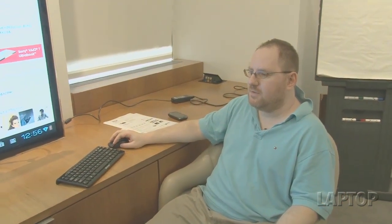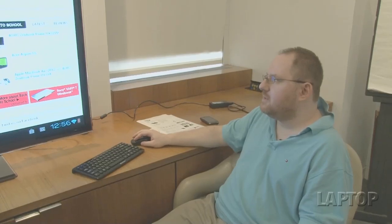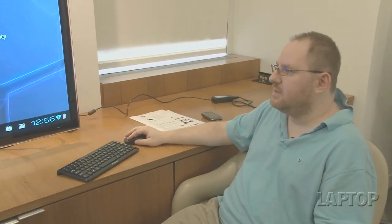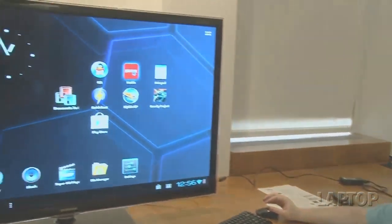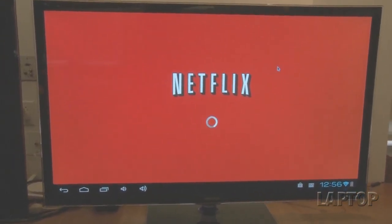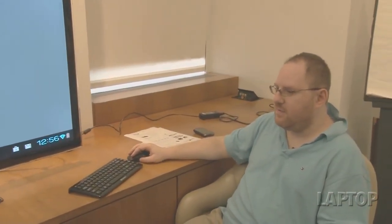You can even try the Chrome browser, though we had a couple of issues with it. There's a lot of potential here as a web surfing system and as a media playback system. Even though it doesn't come with Netflix, you can install it, and it plays really flawlessly with no issues. You could also install audio software like Rhapsody or Spotify to play music.